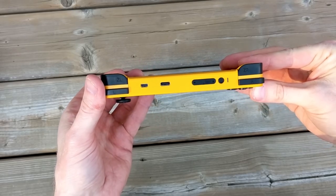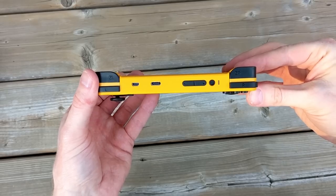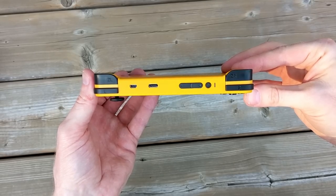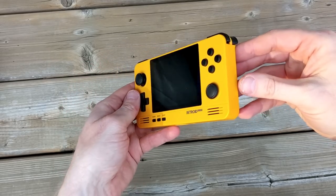On the top of the unit we've got L1, L2, R1, and R2 shoulder buttons. We have an HDMI out, a USB-C port, volume rocker, and power button. It's worth pointing out that this is a micro HDMI port, not a mini HDMI — there is a pretty big difference between the two.